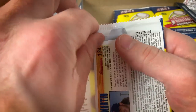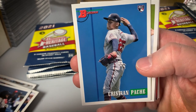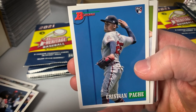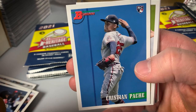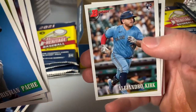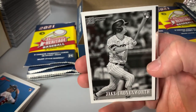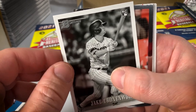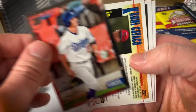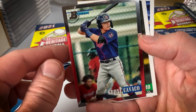I only mildly glanced at the checklist, so I'm not completely familiar — I don't know if they re-numbered things. There's Christian Pache rookie. He's been moved a few times — went to Oakland last year and struggled — and he actually just made his Phillies debut today as a pinch hitter in a blowout in the bottom of the ninth. Doesn't look like he's going to have a great career, but you never know. There's a black and white parallel of Jake Cronenworth, who actually just signed a seven-year extension with the San Diego Padres today. Jake Vogel and Cavaco for the Twins.